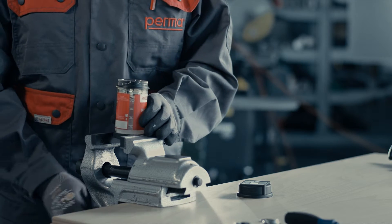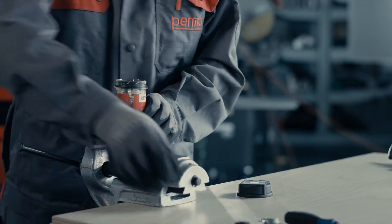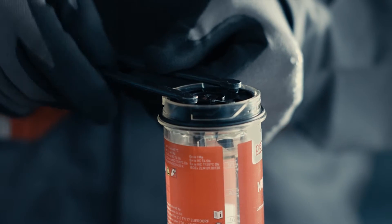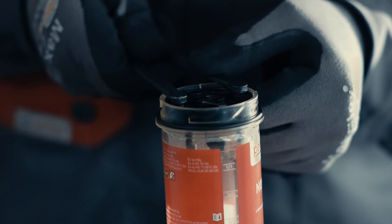Use a face spanner or some pliers to remove the battery from the empty PERMA NOVA LC unit. Place the tool in the designated notches and turn left or right until the battery is released.